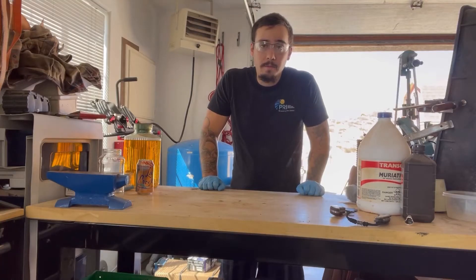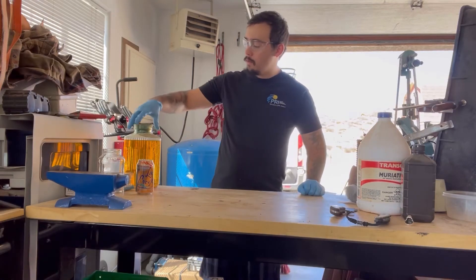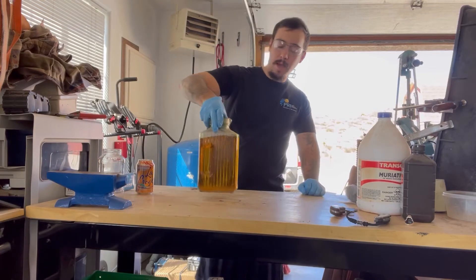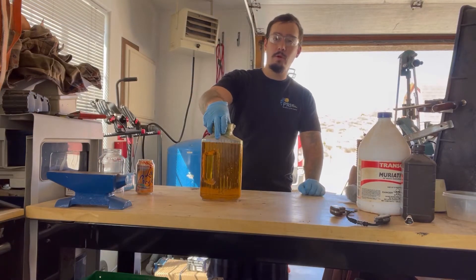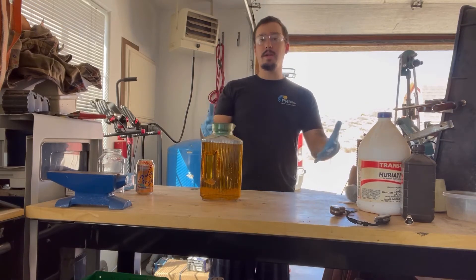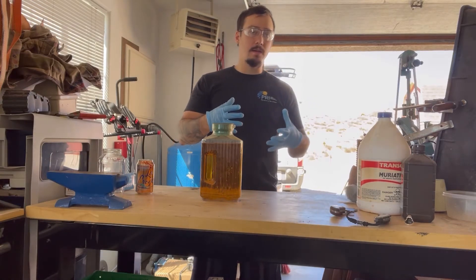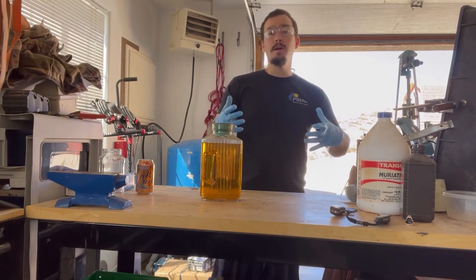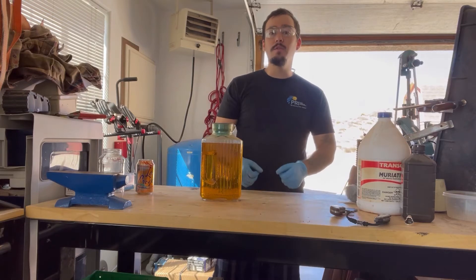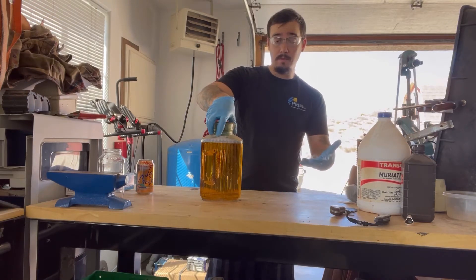Hey guys, how are you? We're going to be doing a little bit of a project today. I'm going to be remaking my batch of ferric chloride. Ferric chloride is an etchant that a lot of knife makers use for bringing out the colors and the variations of the metal in Damascus. It gives it that contrasting black to silver tone in the blade, and it sort of helps reveal what types of metals are there.